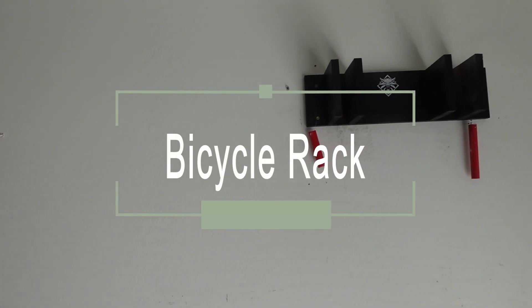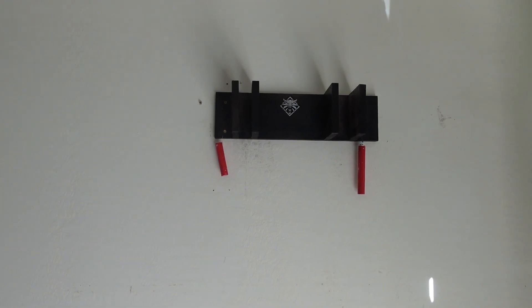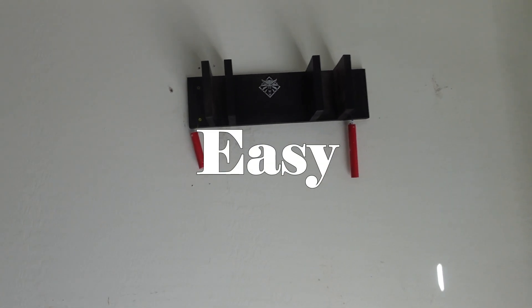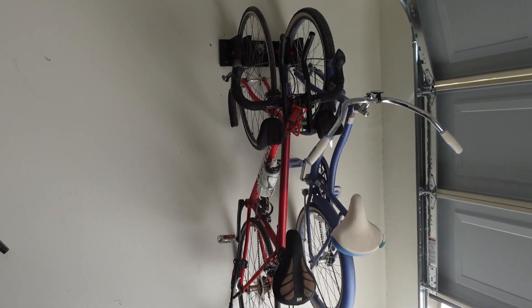Hello everyone, welcome back to the channel. My name is Gerson and in this video I'm going to show you how I built this simple, easy, but most importantly cheap bike rack. If you want to see how I did it, stay tuned.